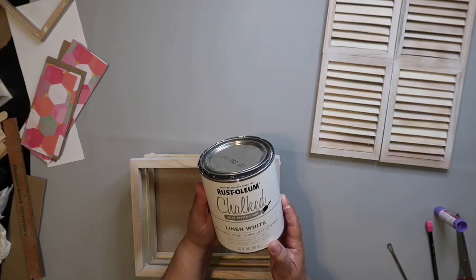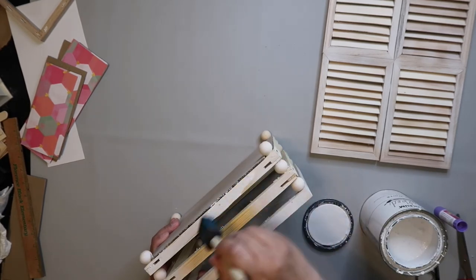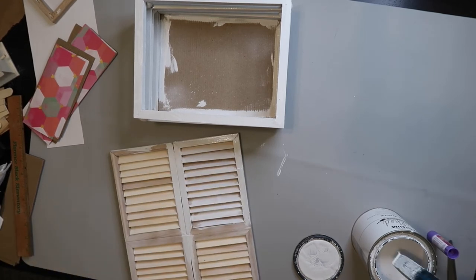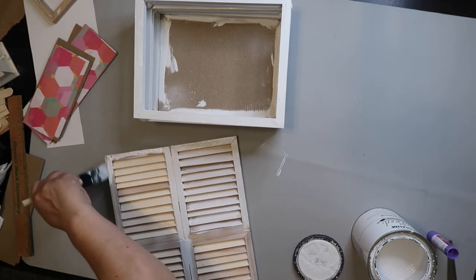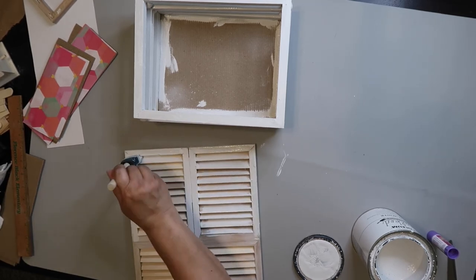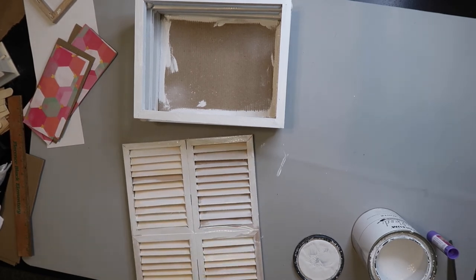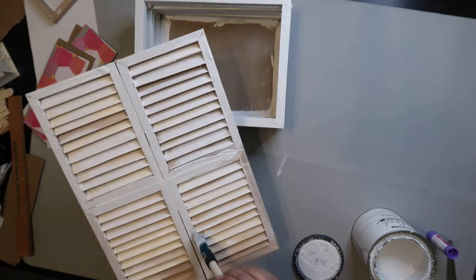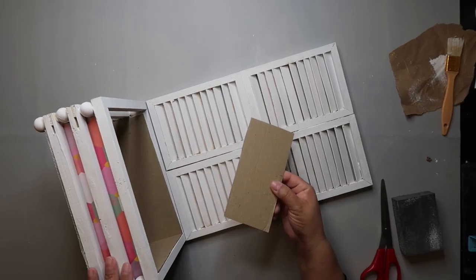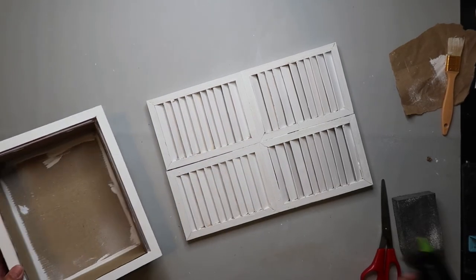Now it's time to paint the project. I'm using Rust-Oleum Chalked Ultra Matte paint in the color Linen White. I would have loved to spray paint it outside, but here in Texas it's been rainy and humid, so I had to brush it on and give it several coats to get the look I wanted. I also noticed you could see inside the box, so I covered the inside with scrapbook paper and pieces of cardboard and glued them in.